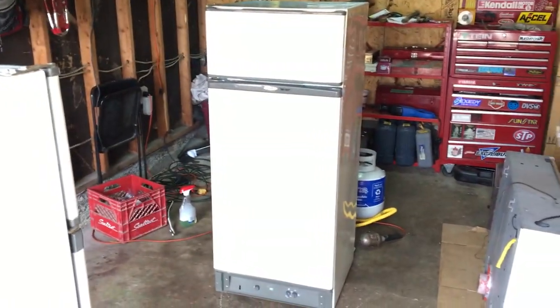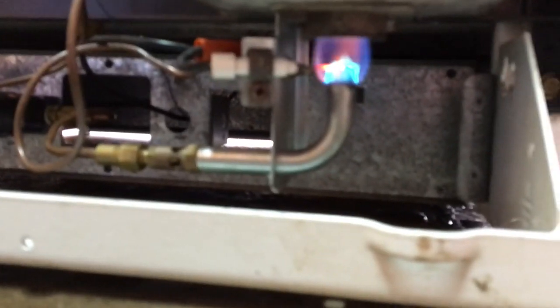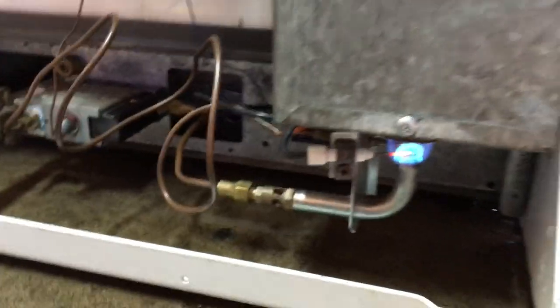Hey guys, we're back in the garage again and today we're going to be working on this thing — a fridge. But there's something special about this fridge: it's a propane fridge. This console doesn't need any electricity to run. Here's my propane tank and regulator. This one's actually running right now — if you look down in there you'll see the pilot, the burner, and the electrode.